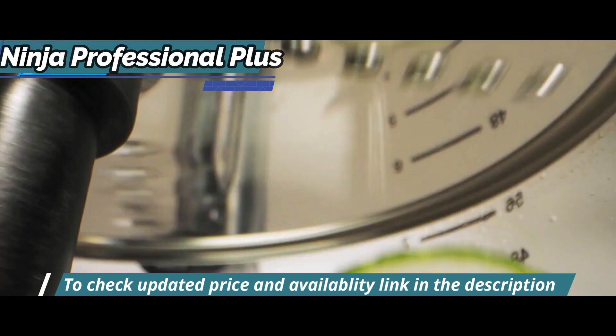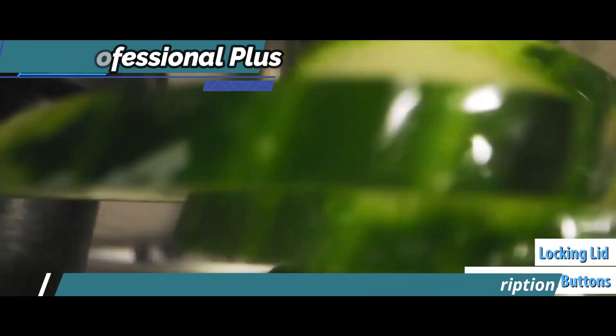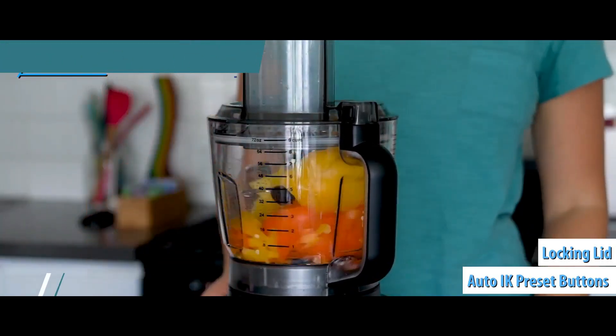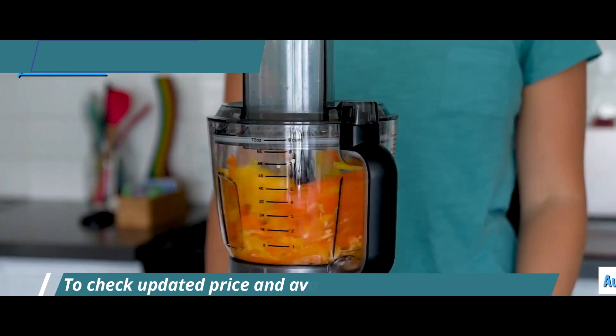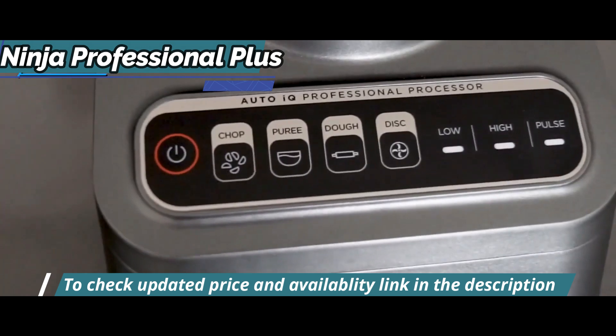The work bowl holds up to 9 cups of ingredients, while thoughtful design features like the locking lid and auto-IQ preset buttons make it easy to use. The package includes a cutting blade, dough blade, reversible cutting and slicing disc, as well as an inspiration guide with 20 recipes.